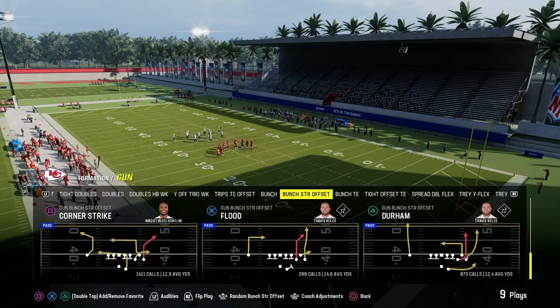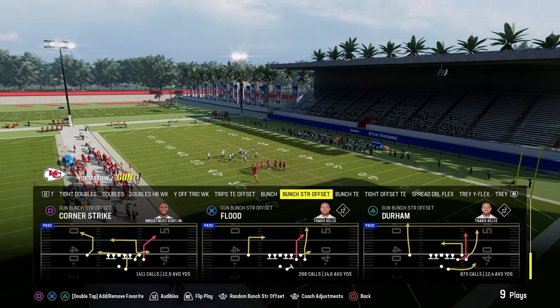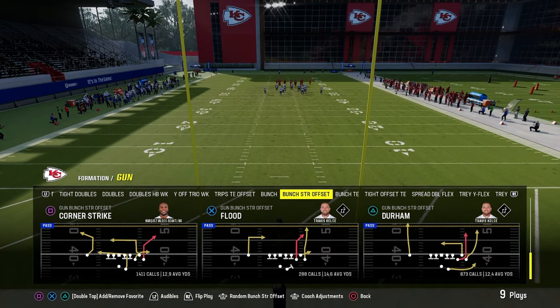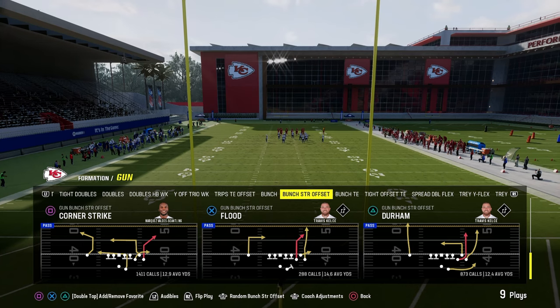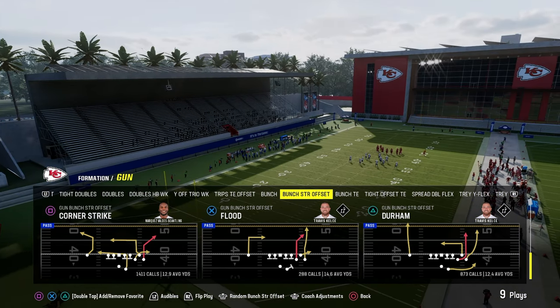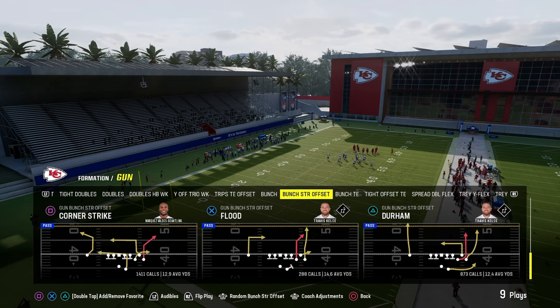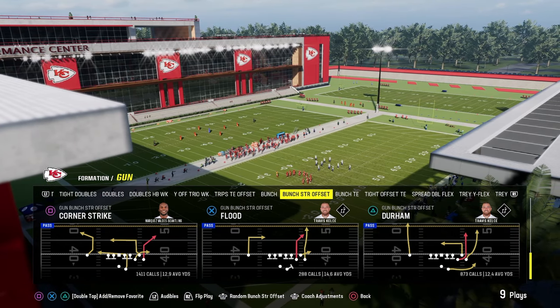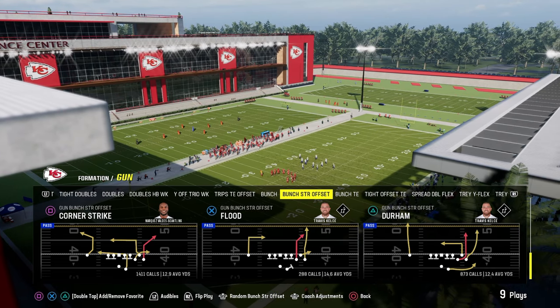If you want to get my entire offensive and defensive ebooks for both Madden and college football, they're available for just $10. That gets you unlimited access to all of my offensive and defensive ebooks for both games, always up to date and revamped. Sign up down in the description below.